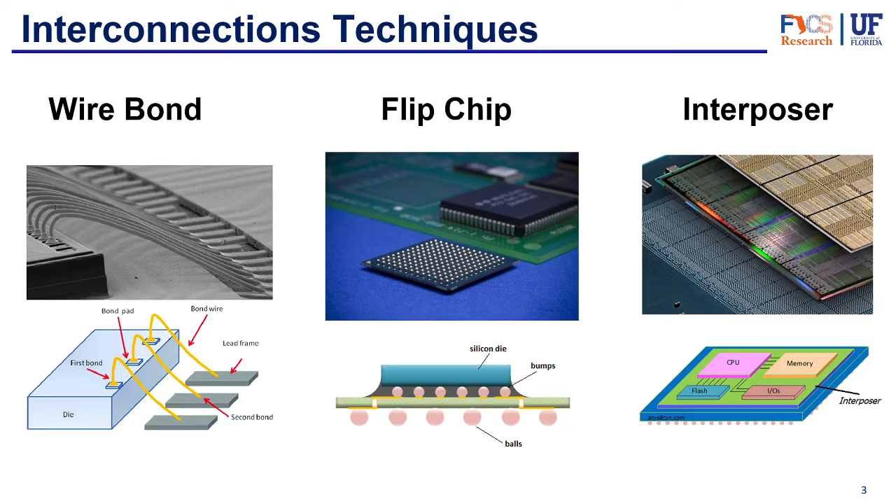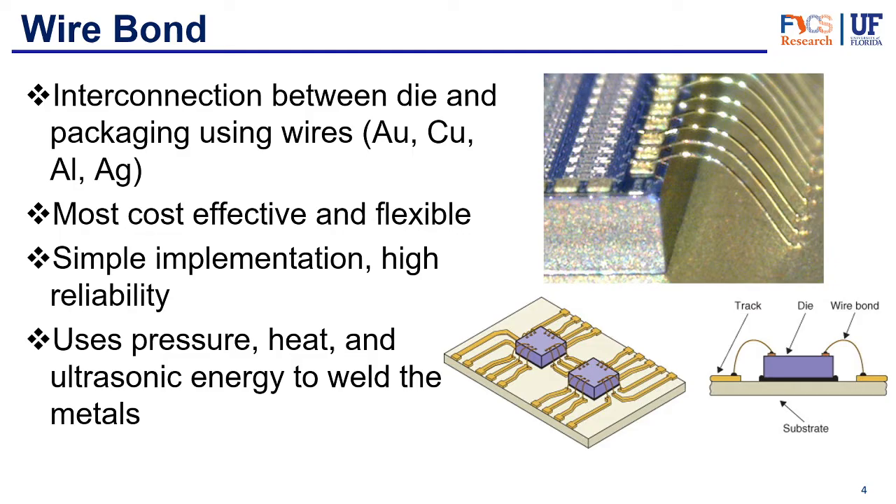Finally, we have the interposer. We have a full video talking about the interposer if you want to know more. The interposer is a layer that lies between the chips and the substrate, connecting the chips among each other and also connecting the chips to the inputs and outputs on the package substrate.